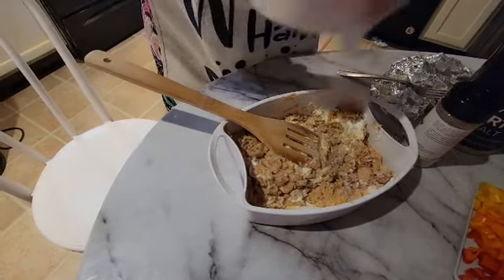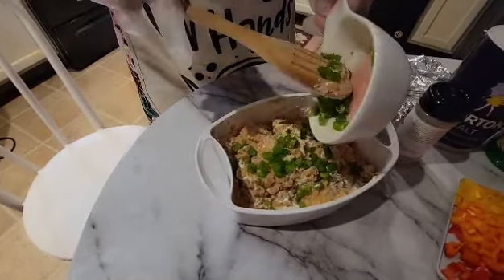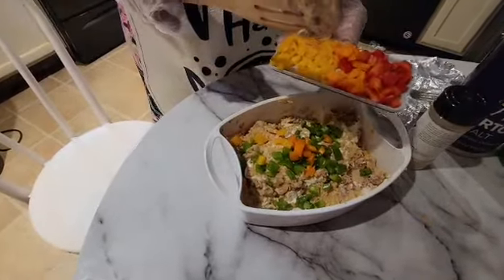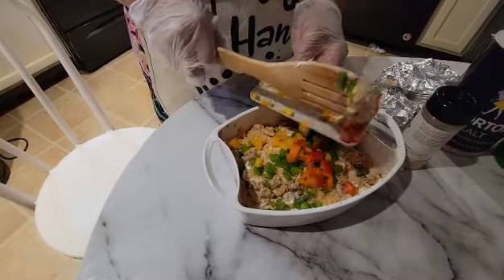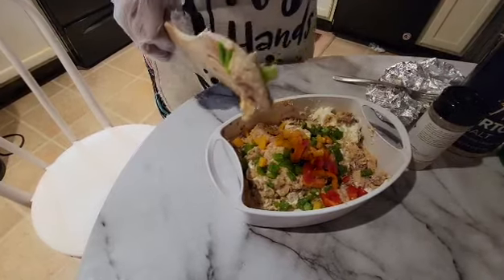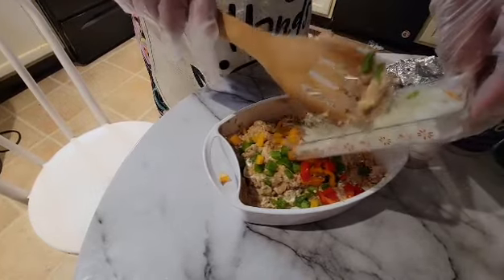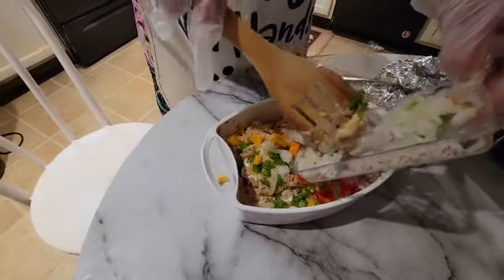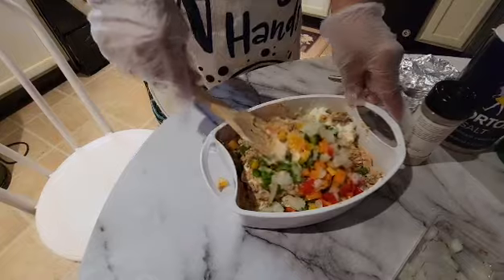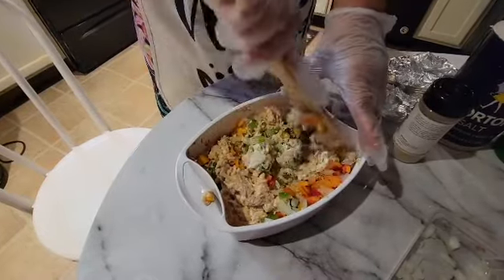Now I'll be putting in my bell pepper — this is about one-fourth of a bell pepper. I'm just putting portions of the bell pepper in because I only did two cans, not three. Now I'll be putting portions of the onion in also — about a half of an onion, maybe a fourth. Now I'm stirring it up, trying to mix it in and get it all blended well.